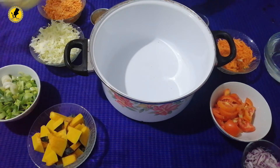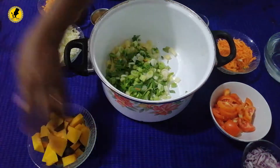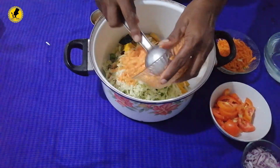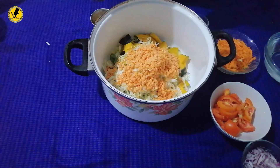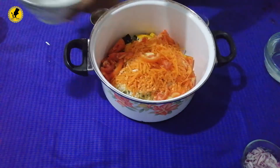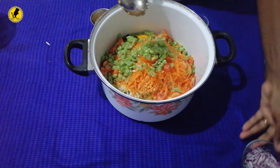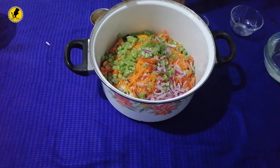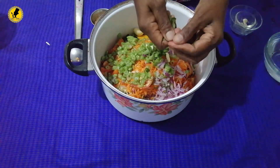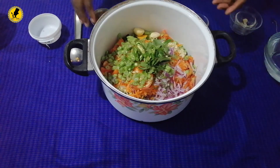The next step is to make a new recipe. The recipe is made in the recipe. We will put the sauce in the pan. Put the sauce on the pan.